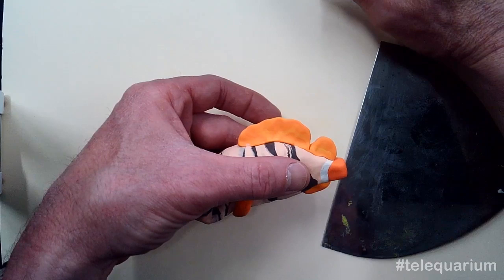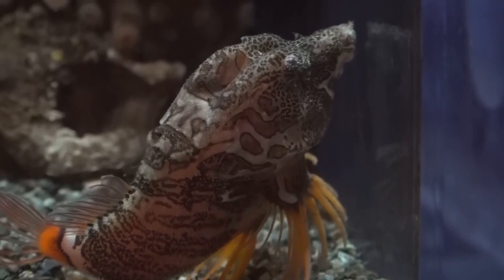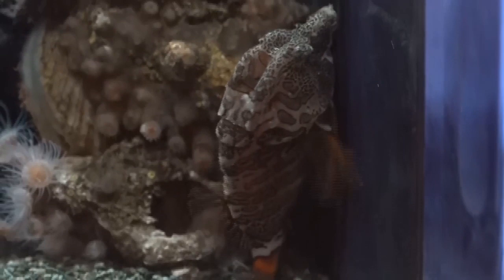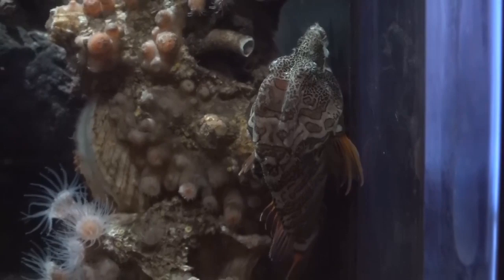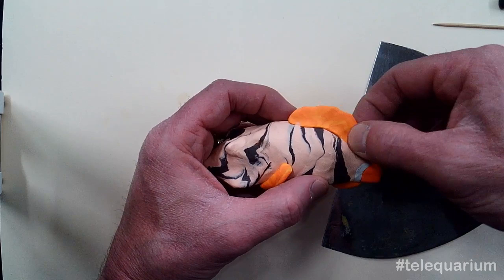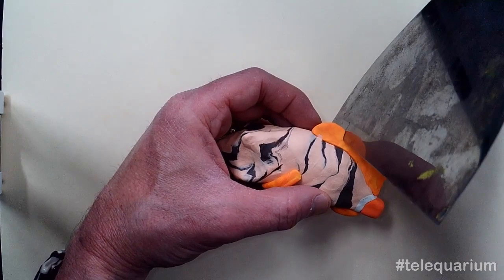I've actually just realized I did that backwards, so I'm going to redo my dorsal fin. Now that I look closely at that again, I realize I was thinking the wrong direction — I actually want the short one in the front and the bigger one in the back. So I'm going to blend those back together. That's the beauty of clay.